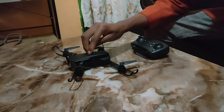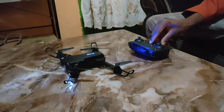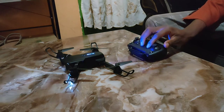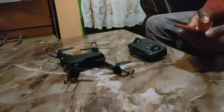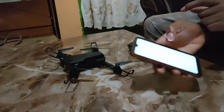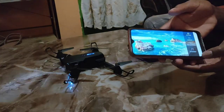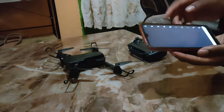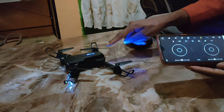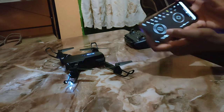First, power the drone — as you can see, it's now powered on. I don't want to use the controller because there are no batteries, so I will use the phone. On the phone, you first connect via Wi-Fi, then open the app. When you click start, it comes to a control window. The drone light is now stationary, which means the connection from the phone to the drone is complete.